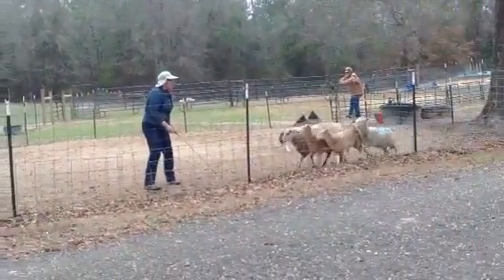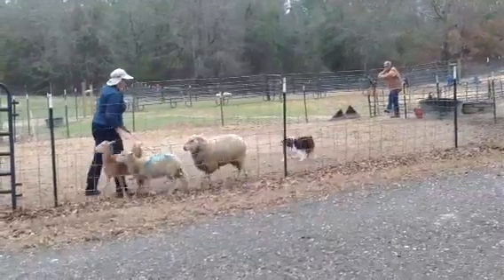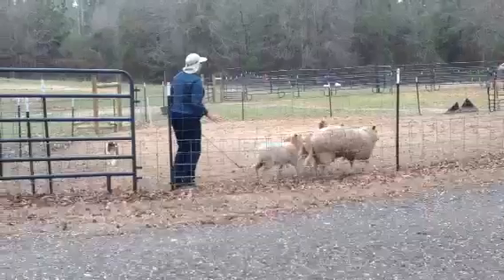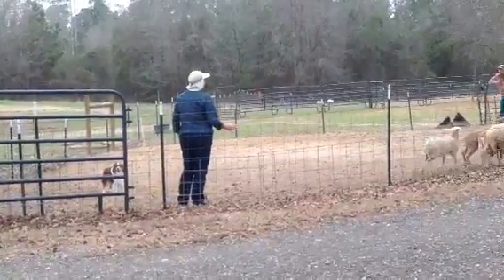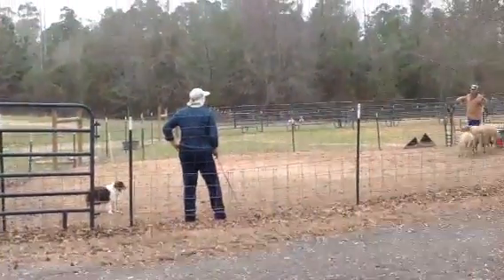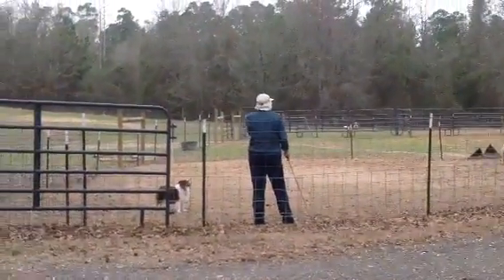Get to your fence. You've got to be on that fence. You want the sheep to go between you and the dog, and then you just pull him right on around to you. Because if you step off the fence and then send him right after the sheep, he's going to come up short.